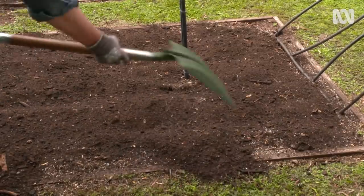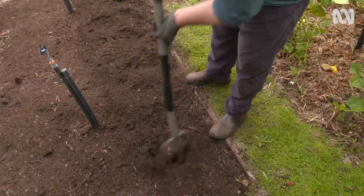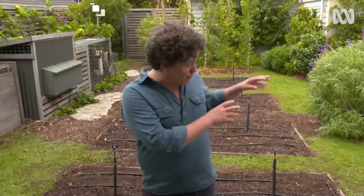Lastly, I'm gently forking over the bed to blend all the ingredients together. With the soil preparation done and the drip line back in place, I'm just about ready to plant.